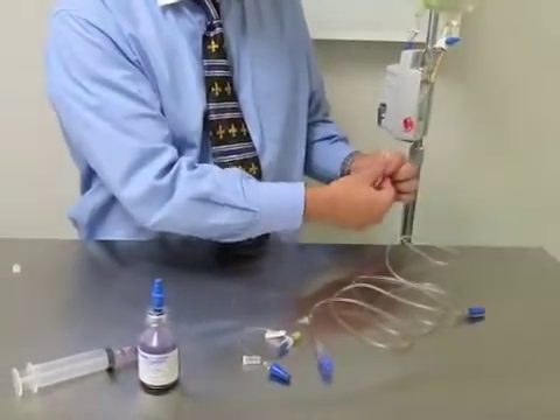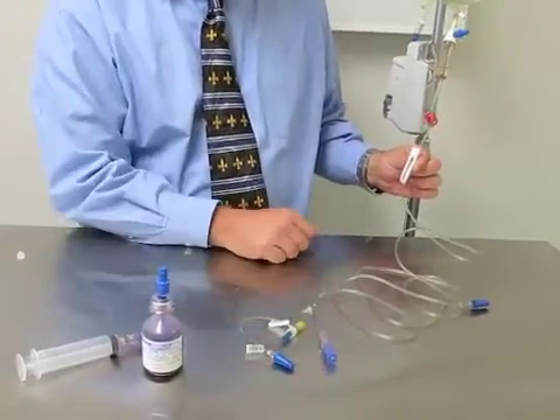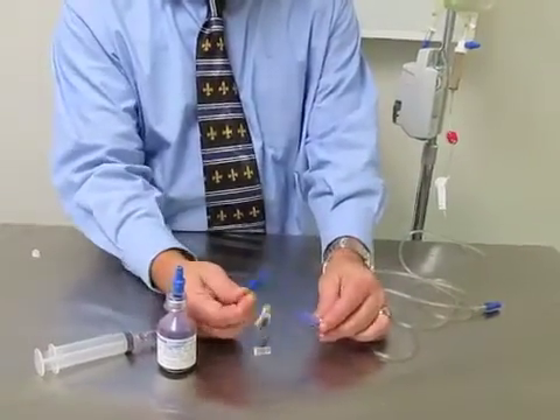As you'll see, I can open this roller clamp and the system remains closed until it has accessed a female lure such as a microclave.